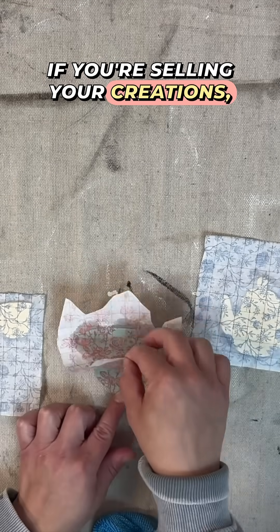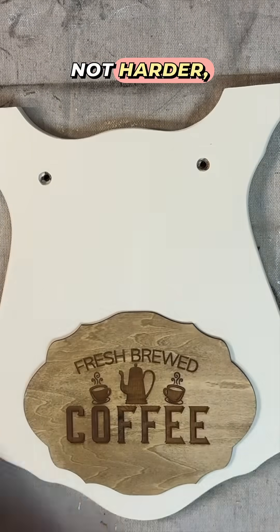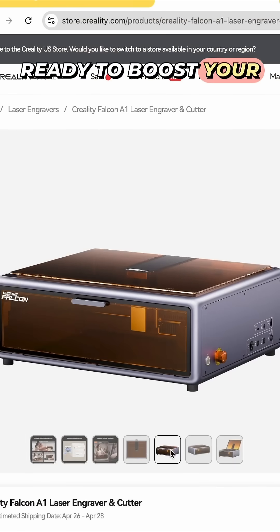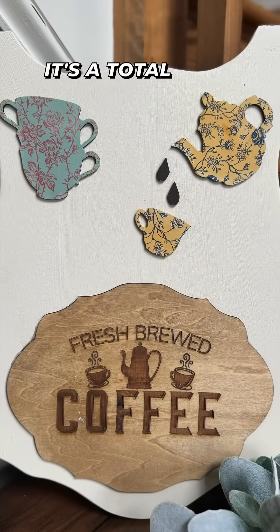If you're selling your creations, the Falcon A1 will have you working smarter, not harder, and profitably. Affordable, professional, ready to boost your business — the Creality Falcon A1, it's a total game-changer.